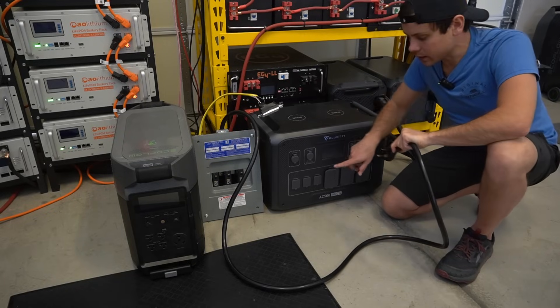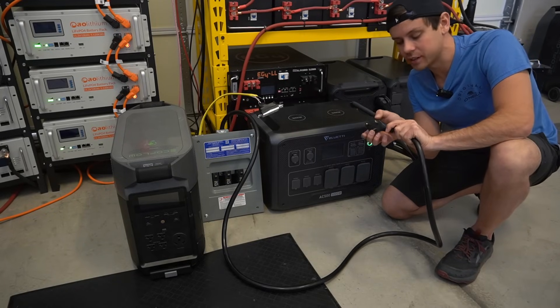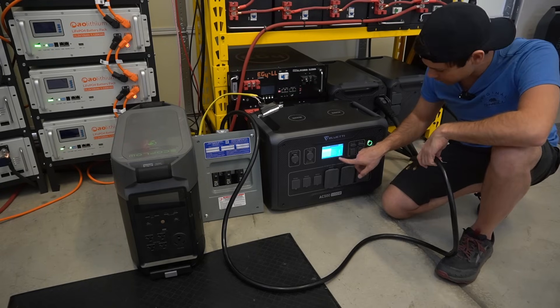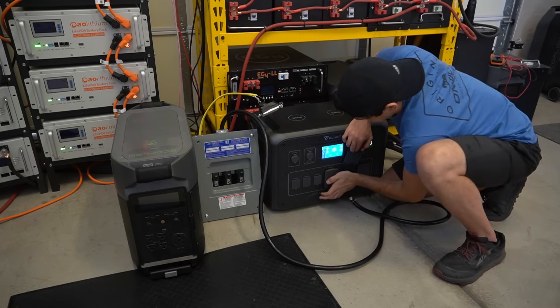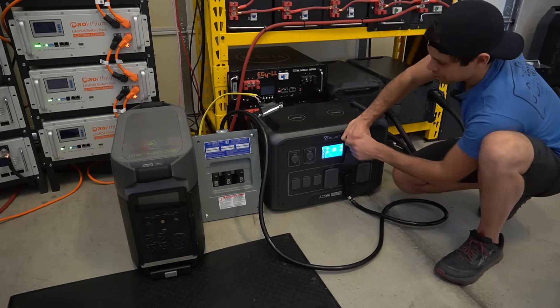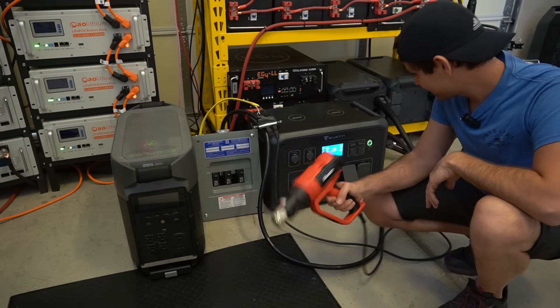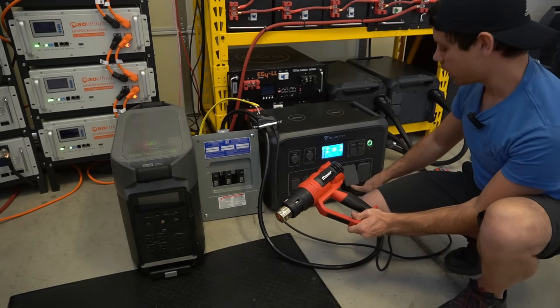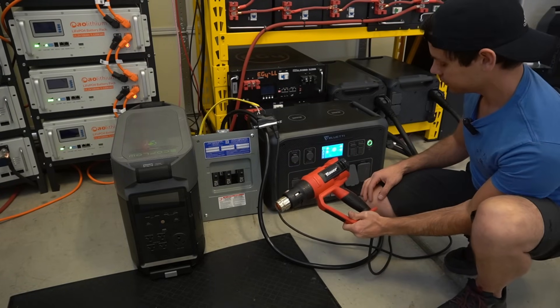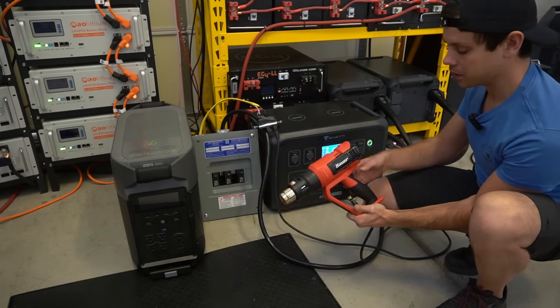With large plugs like this, I like to turn the inverter off so I don't accidentally shock myself by touching the sides — make sure the inverter is off before plugging in. Now we can turn it on and we should have power. And look at that — we are pulling 1500 watts from the 30-amp plug. We could run three of these with the AC500, which is pretty incredible.